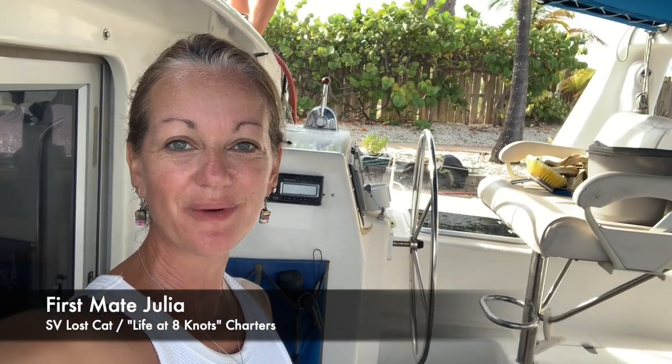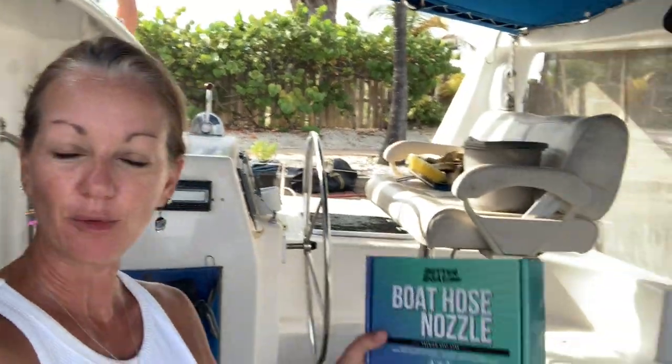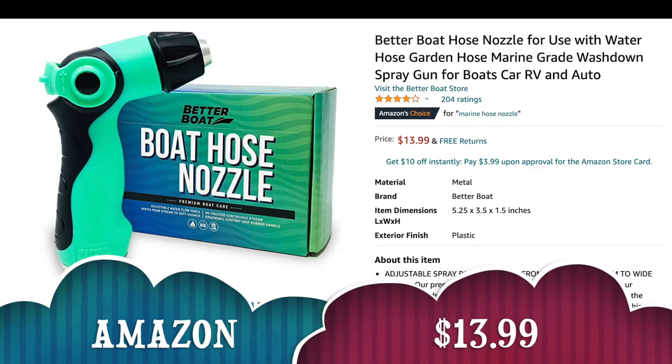We've got some people coming on board today, so we're going to clean the boat. We've got some new boat products from Better Boat — a boat hose nozzle we're going to test out today so that we can get more laser focus with our cleaning.